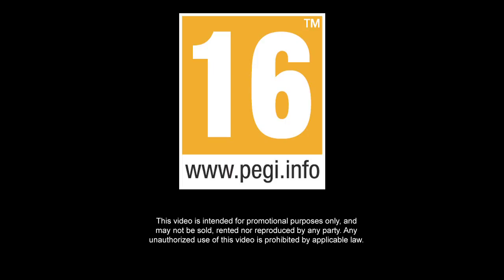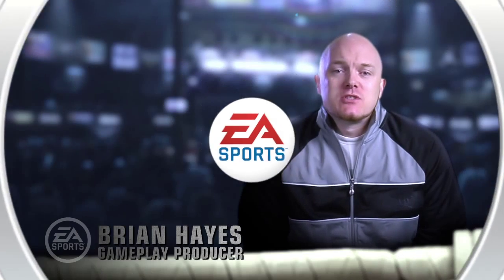PEGI 16. Hey, what's up? I'm Brian Hayes, one of the producers on Fight Night Champion. I'm here today with a quick defensive tutorial to help you out once you step inside that ring.